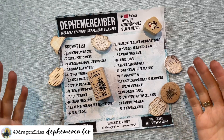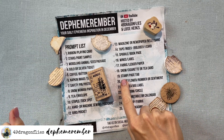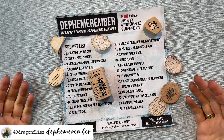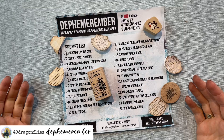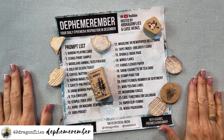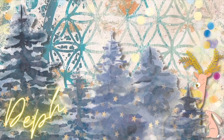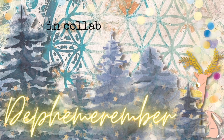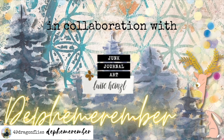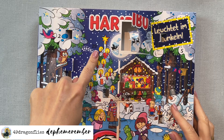It's December 19th and we're going to try our best to make some page tabs using stamps. Welcome to Defe-merem-ber, your daily inspiration for making junk journal ephemera in December. This is a collaboration with amazing Louisa Hansel, and this is Barbara from Vienna, Austria. Mr. Haribo has a big window for us today, so let's have a look.